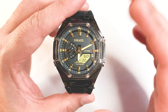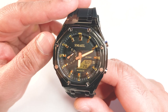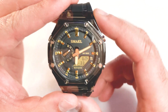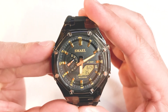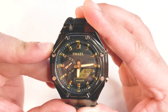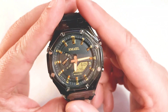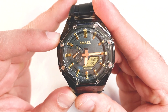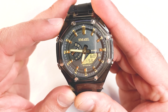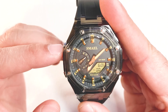Now let's discuss the four buttons in brief. The top left one can be used to set the analog clock — with each press it moves the minute hand one minute forward. If you want to move it faster, you need to press it continuously for three seconds and then it will move faster. To stop it, just press it again. That's the function of this top left button.